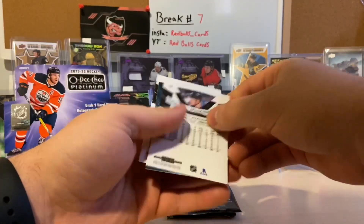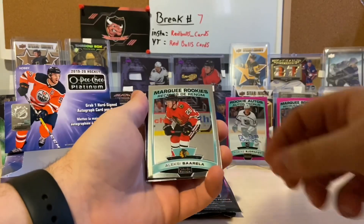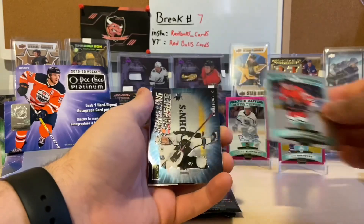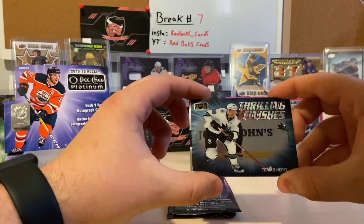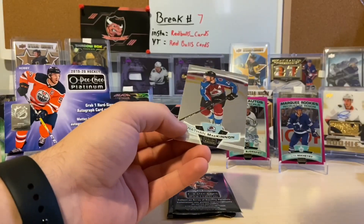Let's hope for something good here — oh we got something! Alex DeBrincat, marquee rookie of Alexei Toropchenko, and a Thrilling Finishes of Thomas Hurtle and Nathan MacKinnon.